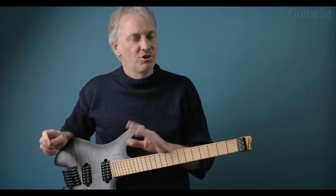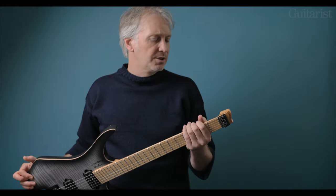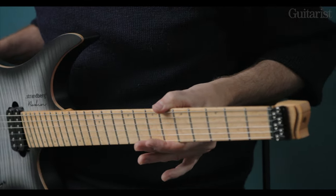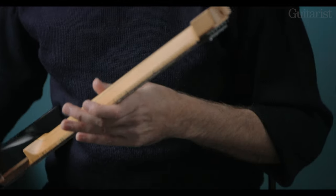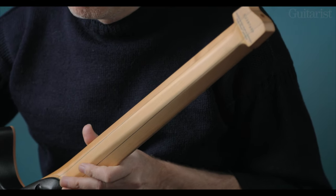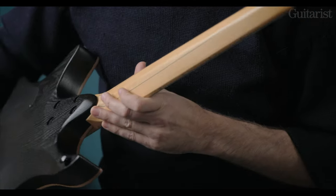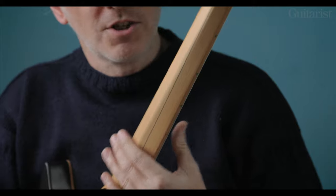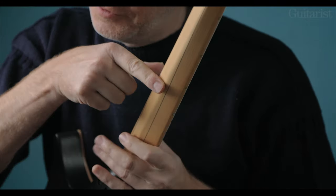Everything's been very carefully chosen and done for a reason here, and with that in mind I'd like to go back to the neck. It's essentially a five-piece maple neck with a separate glued-on bird's eye maple board — three pieces of maple and two carbon fibre reinforcing strips that help with stability, along with the truss rod. As I rotate the body, you can see the neck is a very unusual shape. Rather than being a C neck or a D neck, it isn't curved at all.